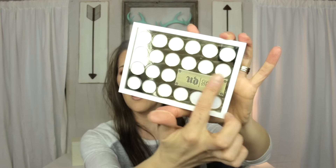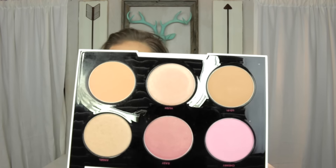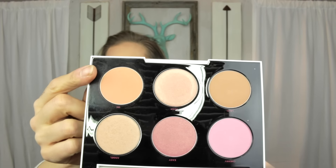Let's talk about this beautiful packaging. It's white and gold with a metal plaque on the front that says Urban Decay Gwen Stefani. I love the white and gold — it looks very elegant but also edgy at the same time.